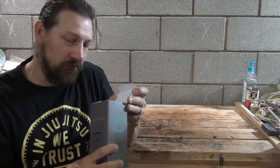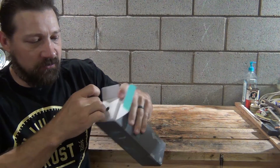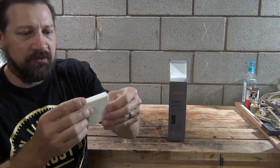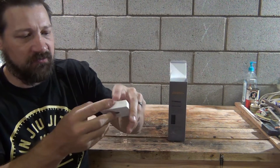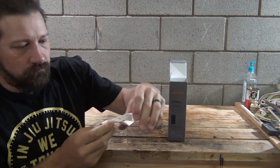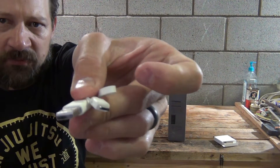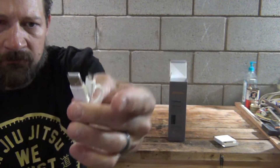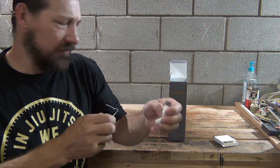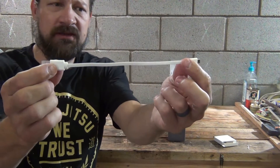I want to say thank you to Max Oak for sending this out for review. Let's open this package and see what's included. The first thing we see is a little white box on the top. Inside looks like there's a charging cable — a USB 2 to micro USB charging cable. It's a very short one, looks like about six to eight inches long.